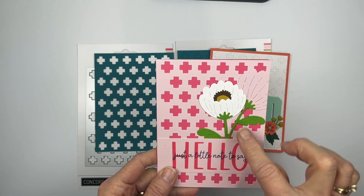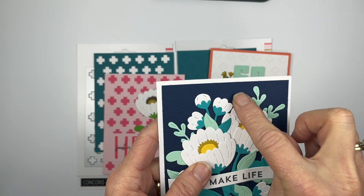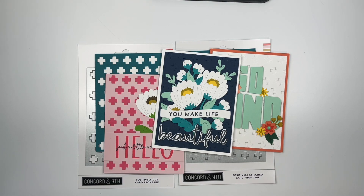And then some flowers. This one again with the posies in the midnight colorway, and I did the stitched detailing one on this. So those are the Positively Stitched positive and negative card front dies.